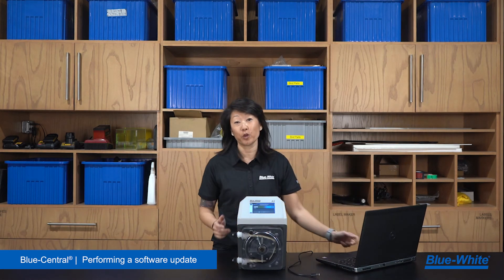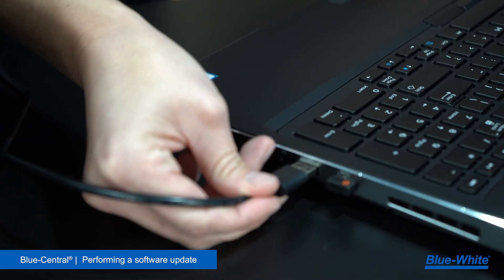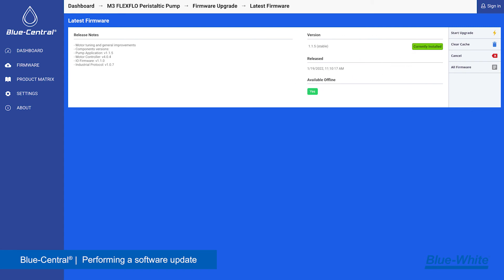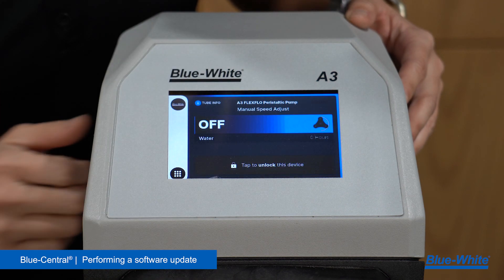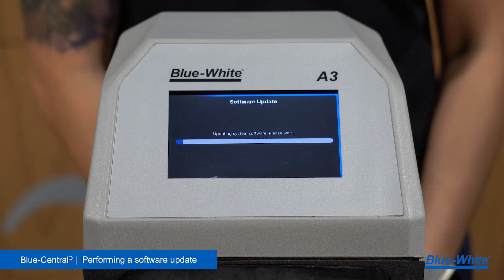Now take the computer to the pump. Connect your pump or flow meter to the computer via USB cable. Open Blue Central and your product will appear in the dashboard tab. Click on the device name to go to the device summary page. Select upgrade firmware, then select start upgrade. Blue Central will now transfer the firmware over to the device. The device will now alert you that a software update is available. Select yes to complete the update. After the update is complete, the device will reboot and will now be up to date with the latest firmware.